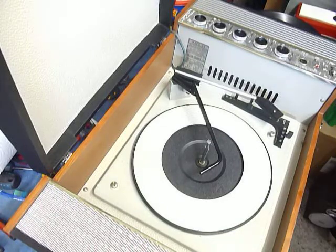This is a demonstration video of the ITT record player. I'm just going to demonstrate it so you'll be familiar with it when you receive it.